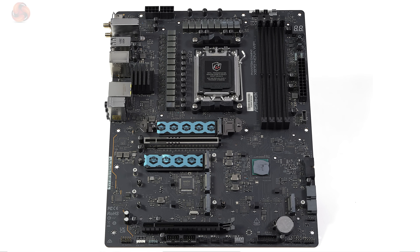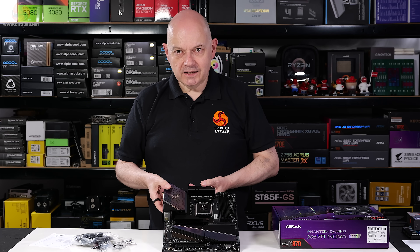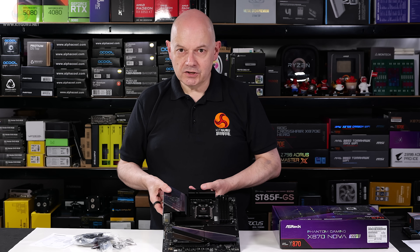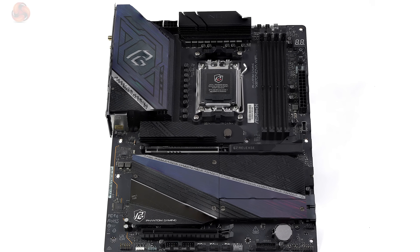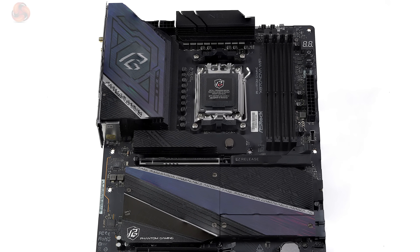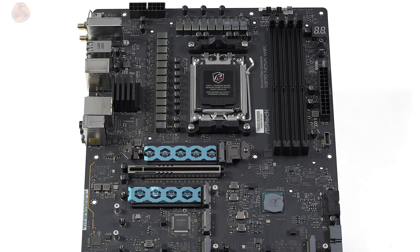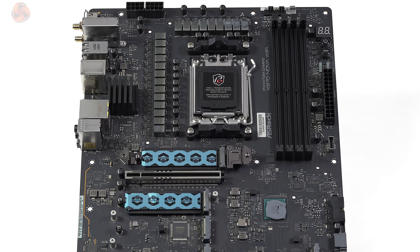Stripping the board down to take photos and take a closer look was no problem whatsoever. The specification of this AM5 motherboard starts with the chipset, which is AMD X870, and the VRMs, which are 18+2+1 by 80 amp SPS manufactured by Monolithic Power. The primary expansion slot is PCI Express Gen 5 x16.